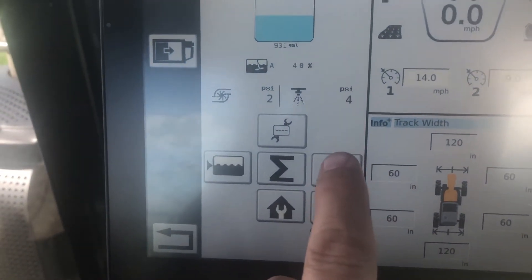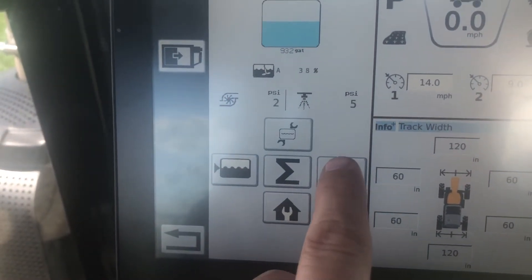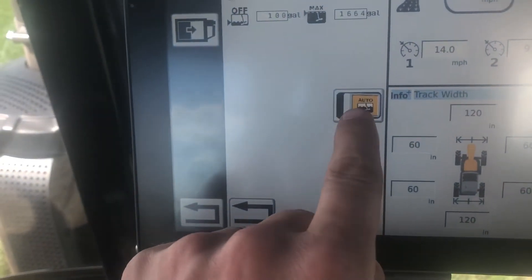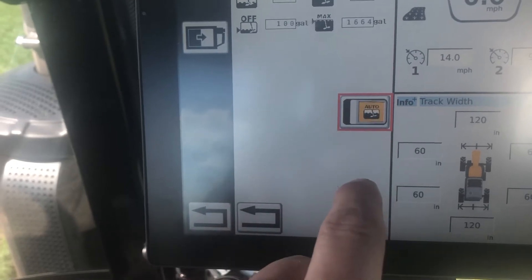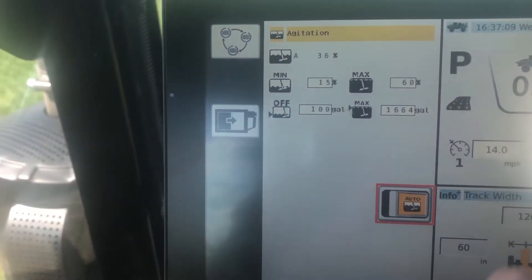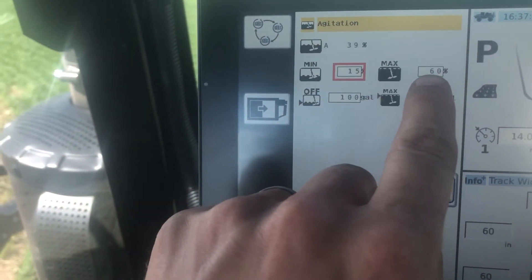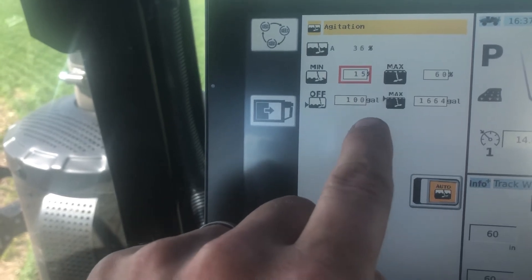Right here is the icon that matches — that's the sparge adjuster. Touch that. We want to make sure it's set to auto. Gray is off, yellow is on. Right now the minimum sparge is 15% and the max is 60%. It will automatically shut off at 100 gallons and go to zero.